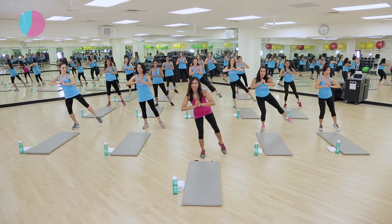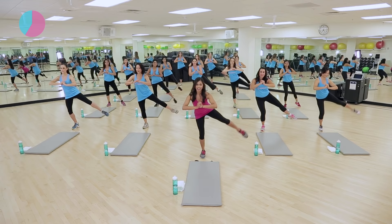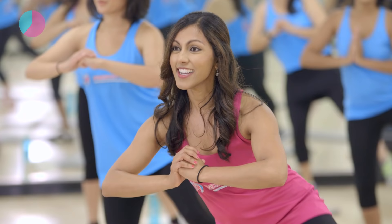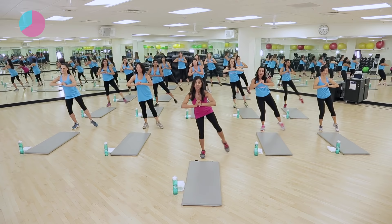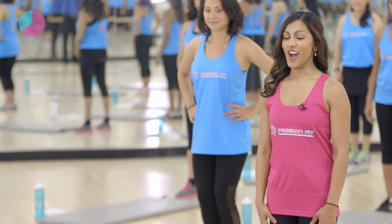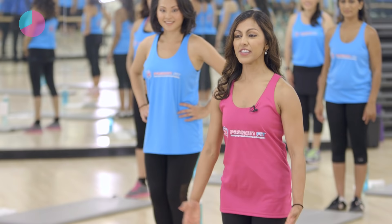Lift, lift — keep squeezing that core. Standing leg is bent. Good, I know it's burning — you can do this though. Keep it up. Eight more — eight, seven, six, five, four, three, two, and one. Shake it out. Alright — we're going to now hone in on the back of the legs. I want you to have your feet together to start — bring that right leg behind you, toe is pointed, standing knee is bent, arms are out to the side.